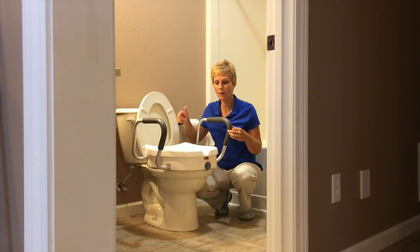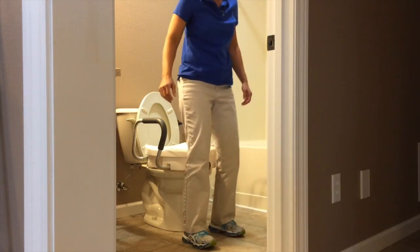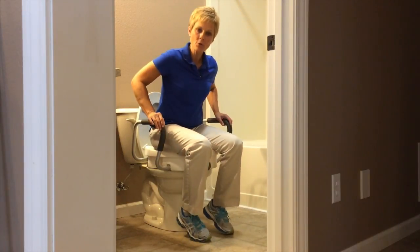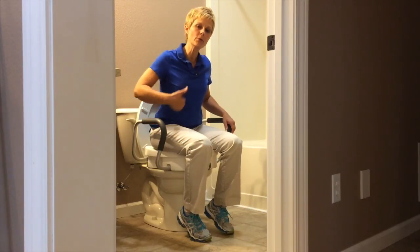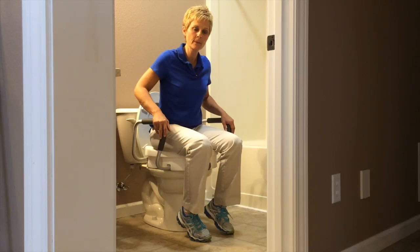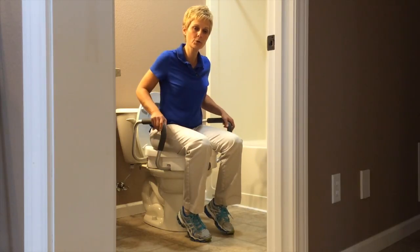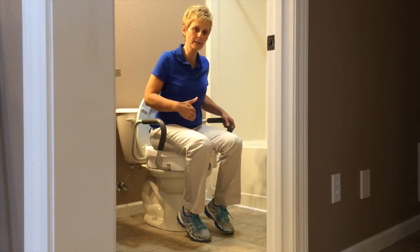Now I'm going to show you how to get on and off of this. When you go to sit down and when you go to get up, try to put even pressure on both handles here. You're going to get your body weight forward — get your nose over your toes to push yourself up off the toilet seat.